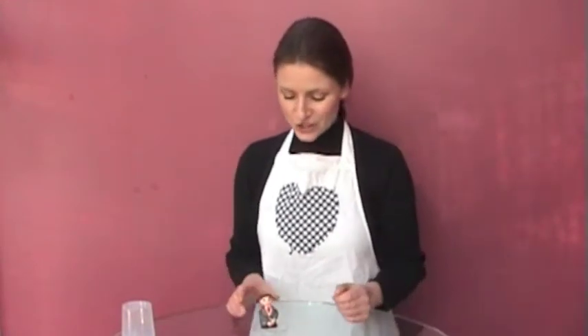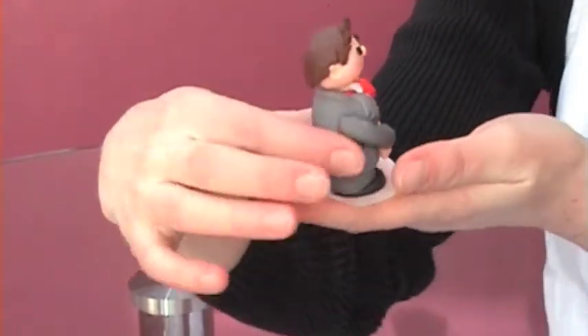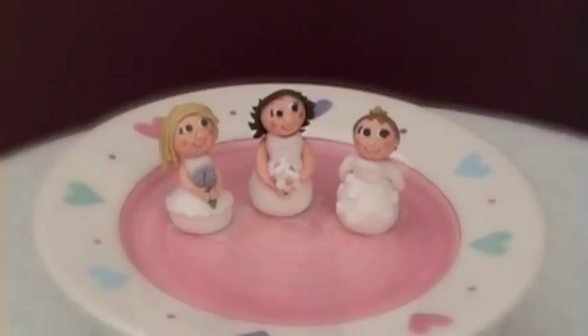Welcome back to fondant toppers for wedding cakes. In the first video we looked at how to make a fondant bride. In this video we're going to look at how to make the bride again but with a different haircut. If there are enough responses in this video then I will make a groom tutorial, so get typing underneath the Bristol Bakehouse and let us know if you really want to see one.